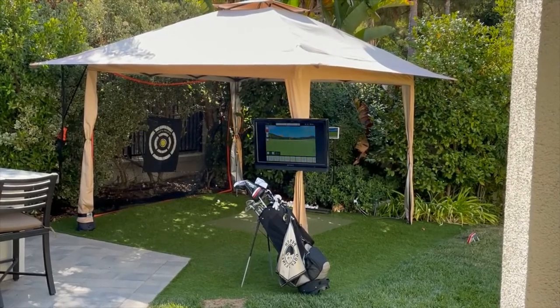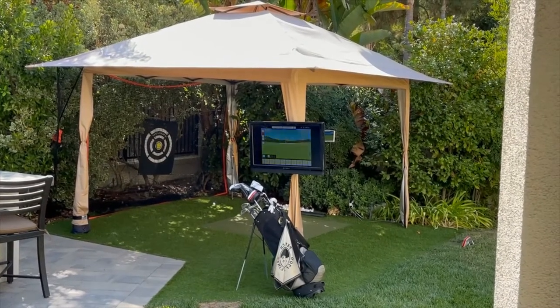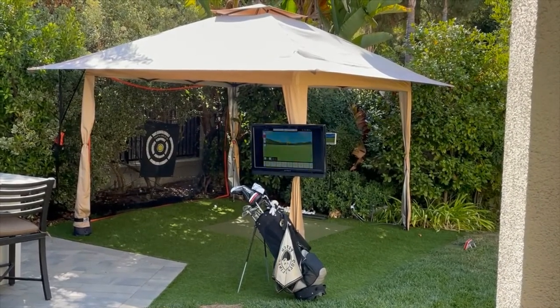Hi everybody and thank you for watching. I wanted to review how I set up the FlightScope Mevo Plus outside in my backyard.